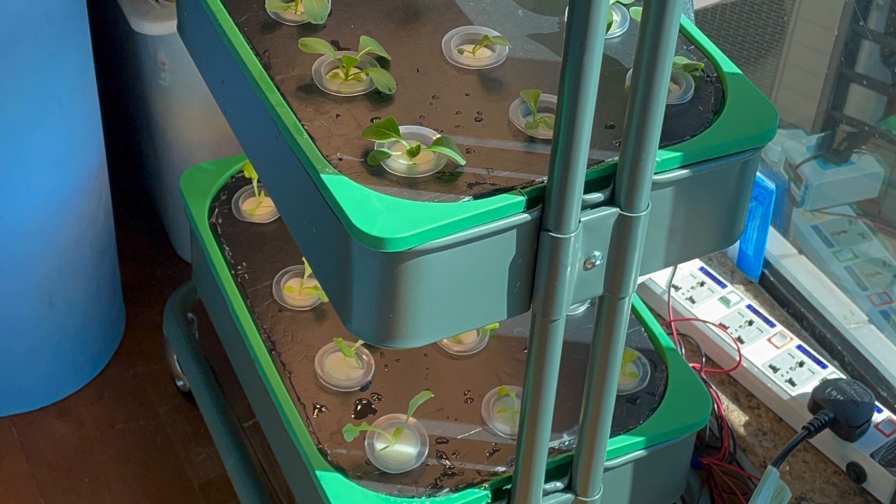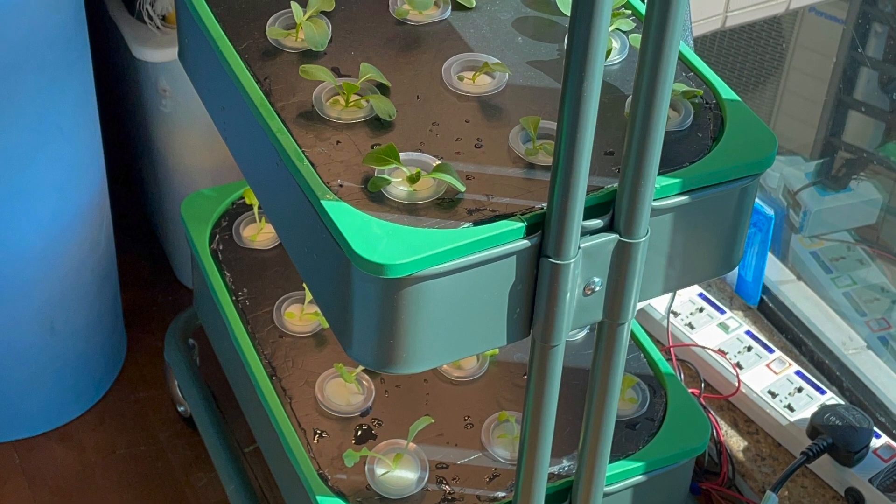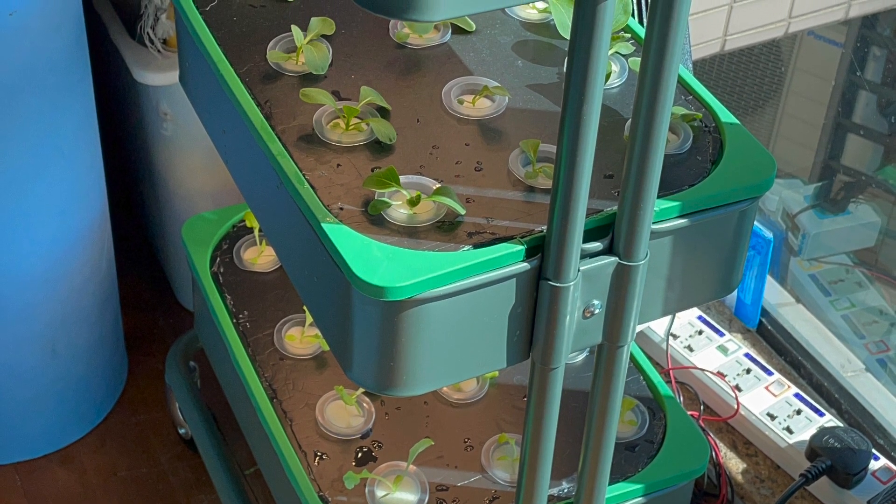Hi, I'm Billy. I grow my plants using the hydroponics method, specifically Kratky.